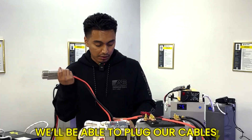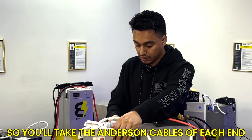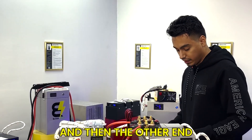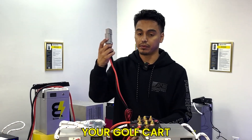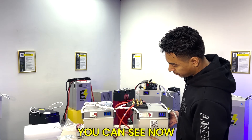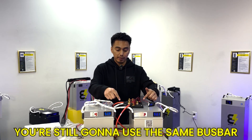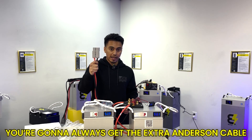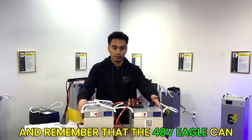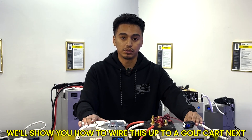Now you can plug the Anderson cables into each battery. Take the other Anderson cable and plug it in — this is the one that connects to your golf cart. Then turn on the breakers and the batteries are on. That's how you wire up a 2x kit. If you're using three or four batteries, you use the same bus bar and just continuously wire up the negatives and positives. The 48 volt Eagle can wire up to eight batteries in parallel, but you probably won't need more than four for any golf cart.